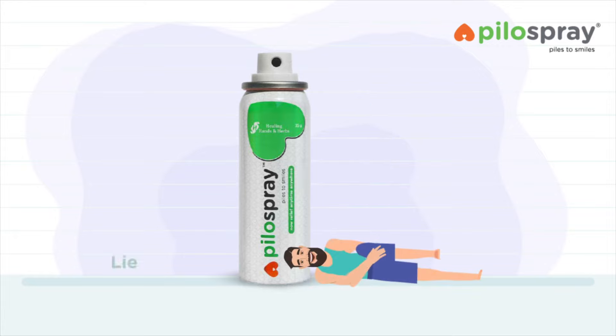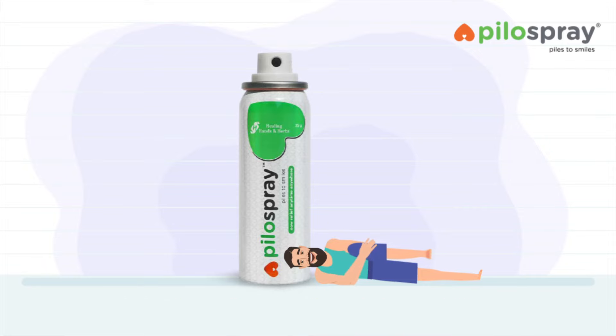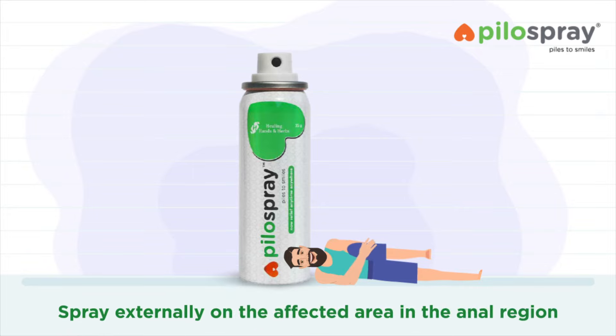Lying down: Lie down on one side with one leg lifted up closer to the abdomen. Spread the buttock with one hand. Spray externally on the affected area in the anal region.